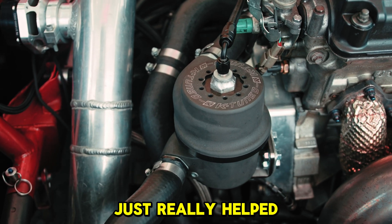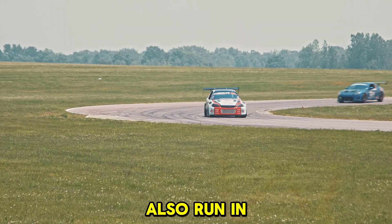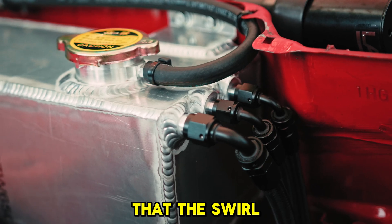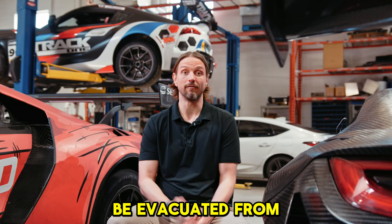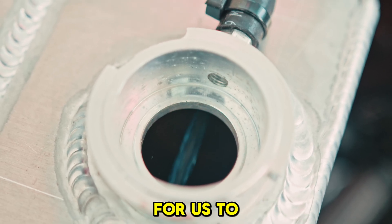Adding the swirl pot in just really helped us de-aerating the cooling system. We also run in conjunction with our swirl pot an expansion tank, which is a secondary tank that the swirl pot basically is dumping into. That allows all that additional pressure to kind of be evacuated from the system, making it really easy for us to bleed.